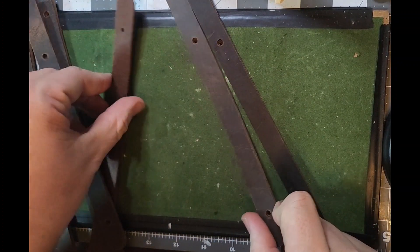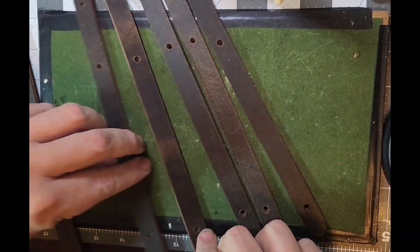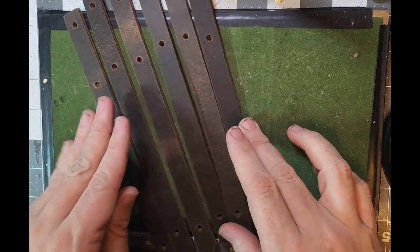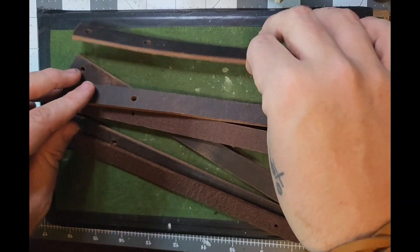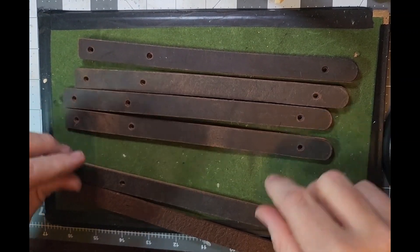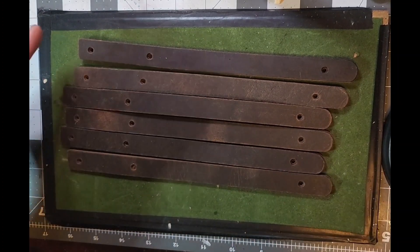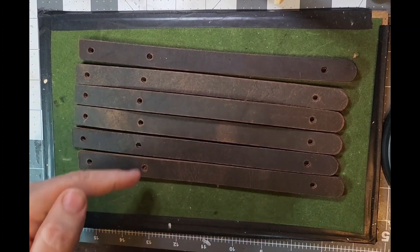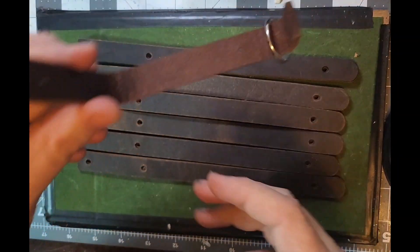These are going to be keychains for a company in Arizona. We have six keychains to currently make. What we've done is taken our leather blanks, cut them out, rounded off the bottom ends, squared the top ends off, and we've already punched the holes where they need to be at both ends.